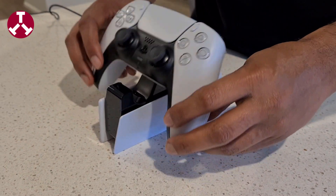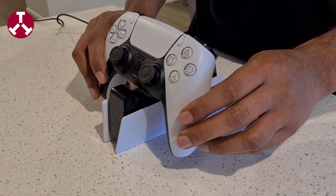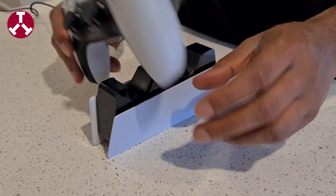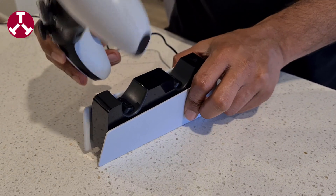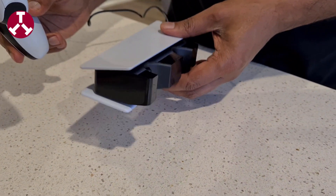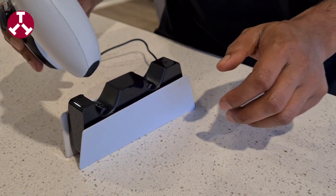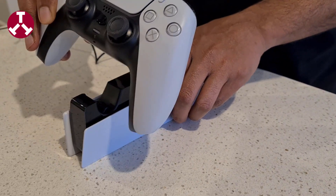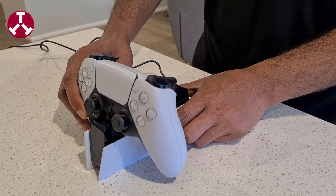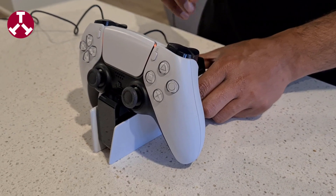That's all for today. I am pretty impressed by the product so far. Especially with charging accessories, I always recommend buying the genuine ones because sometimes the cheap ones can damage your controller. On top of that, this one is really inexpensive, so it's better to spend a few extra bucks than to lose your controller permanently. I hope this has been informative — please do not forget to like and subscribe to the channel. I'll see you again, goodbye!